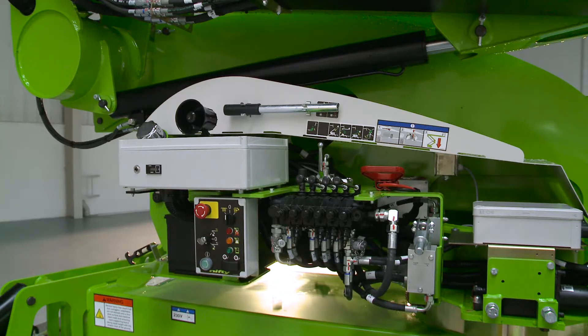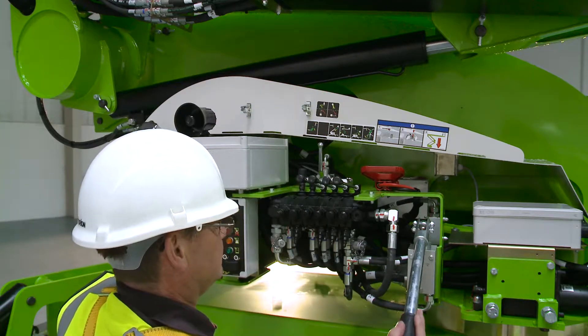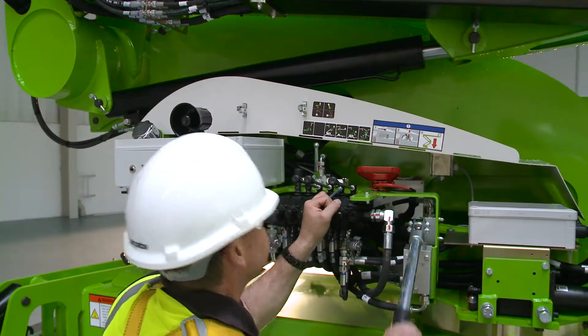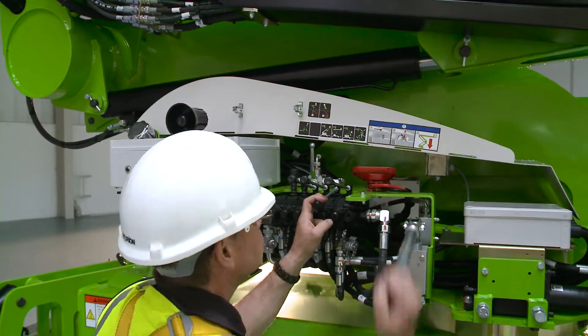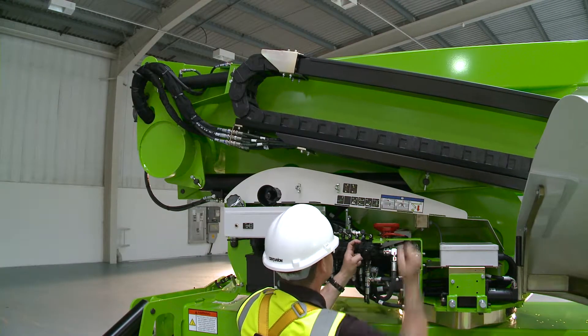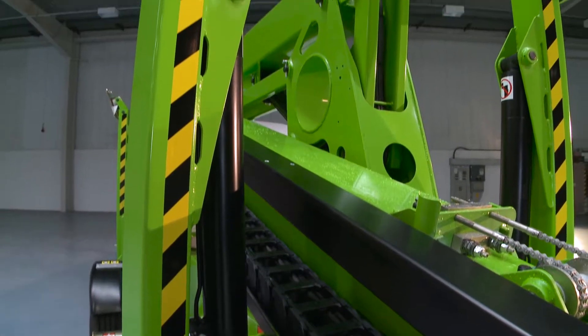The TM64 features a manual hand pump, which allows all machine functions to be operated even without power. Used in conjunction with the ground controls, this enables the machine to be safely lowered to the ground. The hydraulic outriggers can also be operated in this manner, so the machine can be completely stowed away without any power if necessary.